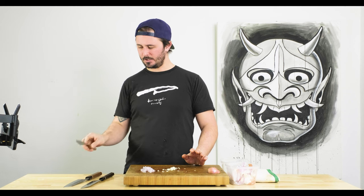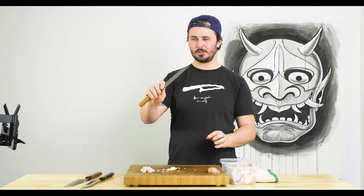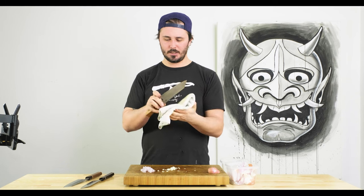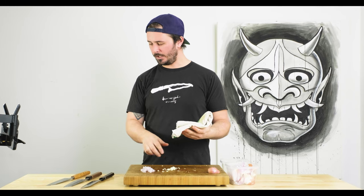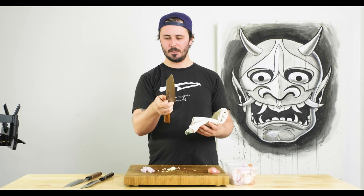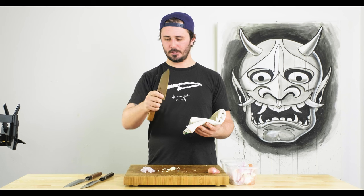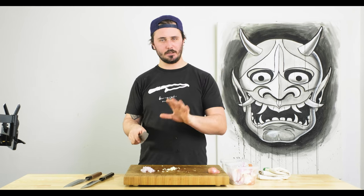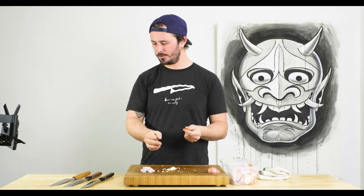After using the other two first and then using the Fukakuryu, it really made me appreciate just how nice this feels in the hand — the little things you maybe don't notice when you use it first really become apparent when you use the others first. The balance is really nice, the spine, choil, and handle all come together really nicely, and it certainly has the thinnest tip. Going through those shallots was a breeze. For shallots and garlic, going Fukakuryu.